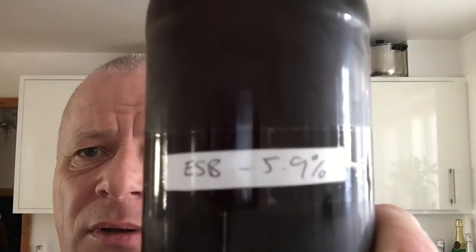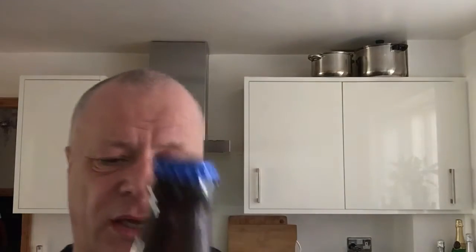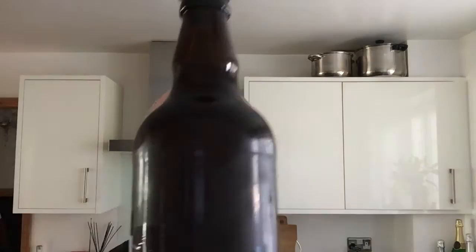Simple label on it: ESB, 5.9%. I did do a review of another ESB before — that one was about six-point-something percent — and I can see Adam has used completely different malts and different hops, so we'll crack this one open.